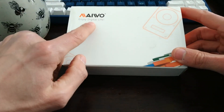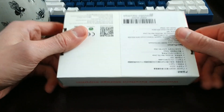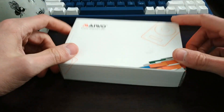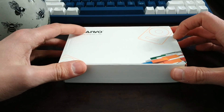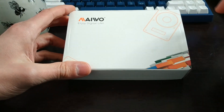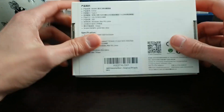What I have in front of me is a Miwo enclosure. It's just for a hard drive or solid state drive — a 2.5 inch one. This is an enclosure and they're super cheap. You can get them on Amazon, which is where I bought this one.